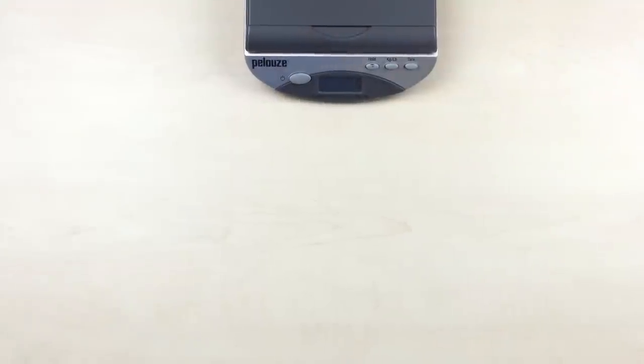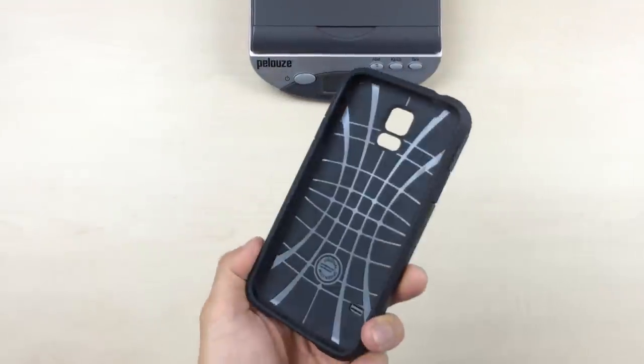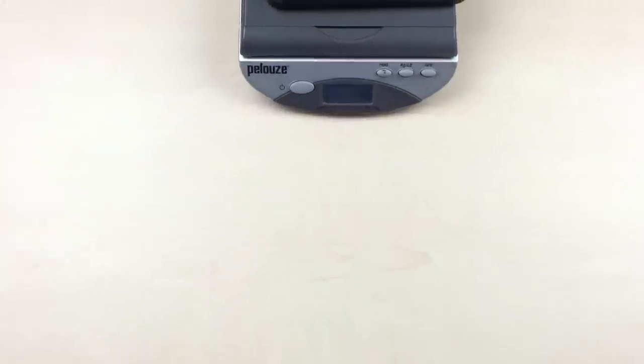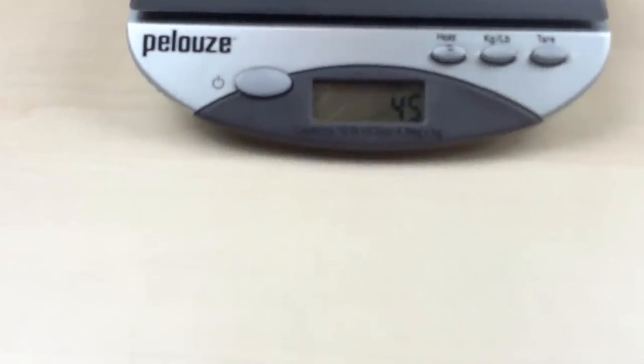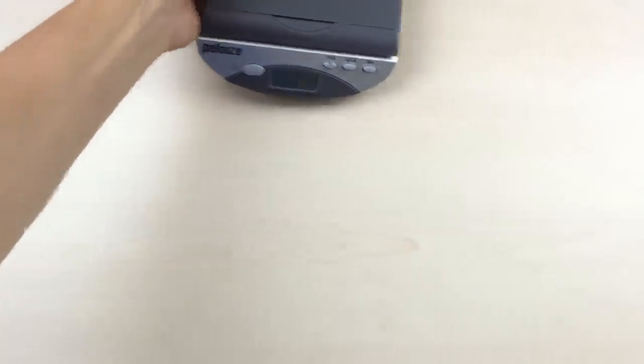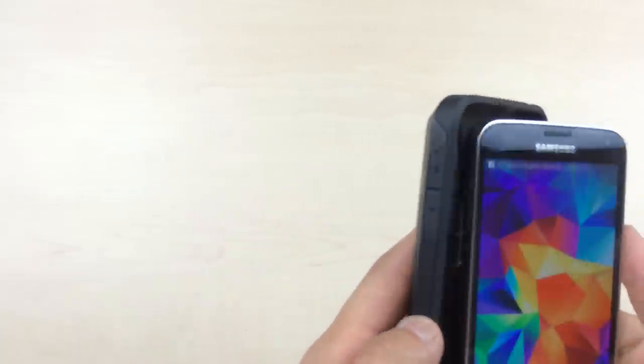For comparison, let's see how much our Tough Armor weighs. The Tough Armor comes in at 45 grams. So for that added card storage functionality, that's only 5 grams of difference.